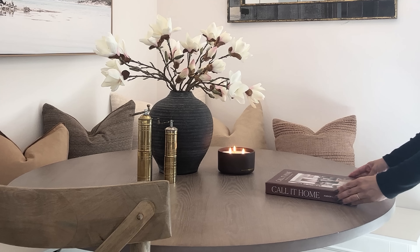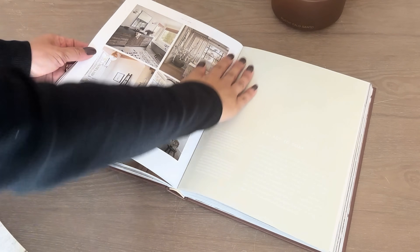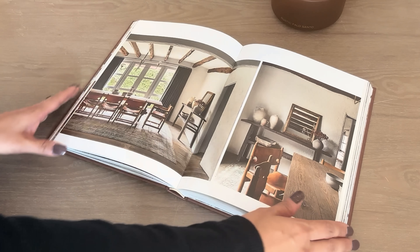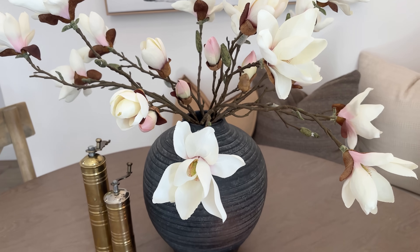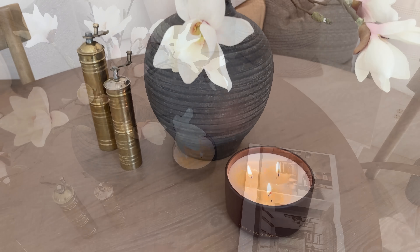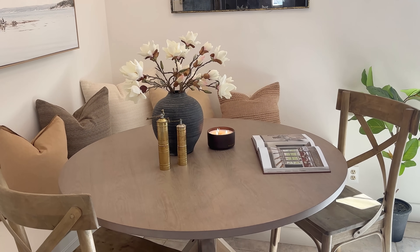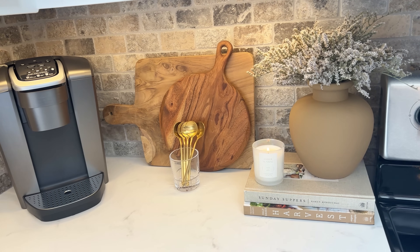I also picked up a 'Call It Home' book at HomeGoods. The pictures in it are so beautiful. I see a lot of designers setting books on the dining table to give it more of a lived-in feel, so I flipped to a page that matched the current decor and left it open on the table — I loved the look. I'm very happy with how everything came out overall. Thank you again to Nathan James because they really transformed my kitchen with these beautiful bar stools.